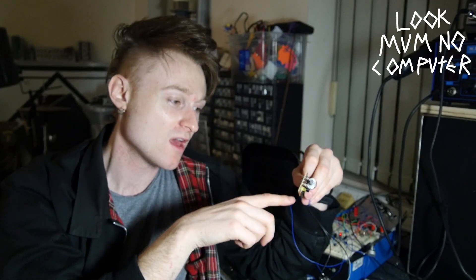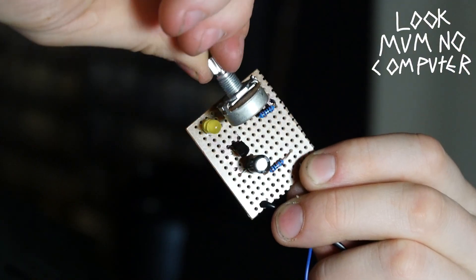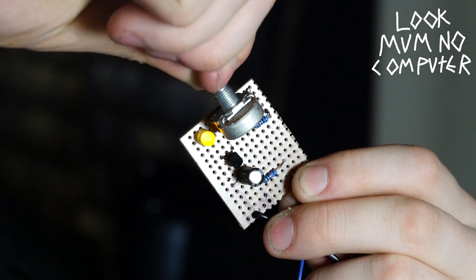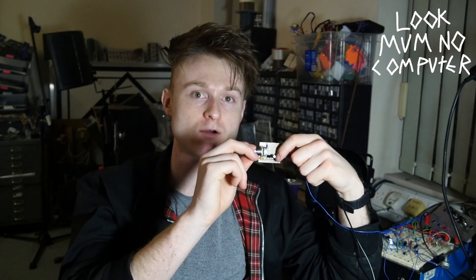So I've just found a problem with it — it won't actually work unless you cut the center leg off the transistor. If you solder that center leg into the stripboard it makes too much surface area and it just kind of acts as a weird little ground and it won't oscillate. So you need to snip that middle leg off and don't solder it into the stripboard. So let's turn this up and see if it works.